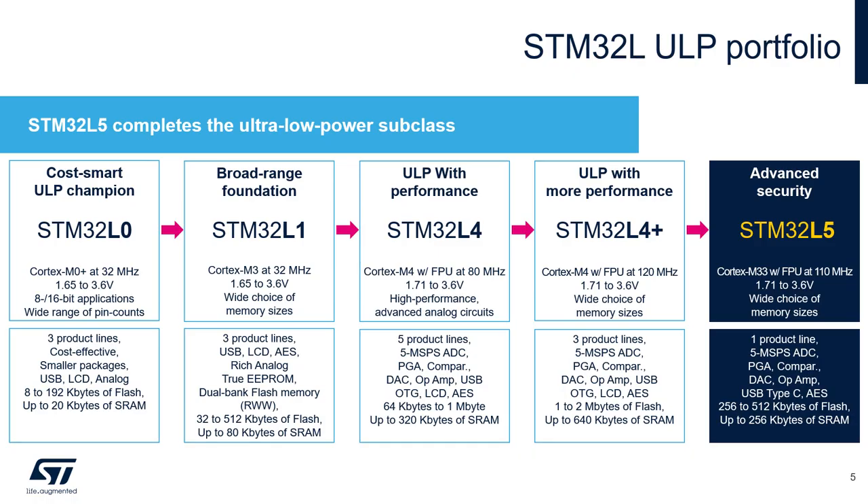The STM32L MCU series is the largest portfolio of ultra low power MCUs that exists today, and is at the heart of battery-operated or energy-sensitive applications. The STM32L1 has a broad range of products and is the foundation of the STM32 ultra low power series. The STM32L0 is the cost-smart ultra low power champion, based on the Cortex-M0+ core. The STM32L4 completes the series, providing best-in-class power consumption figures, higher performance, more advanced peripherals, and more memory.